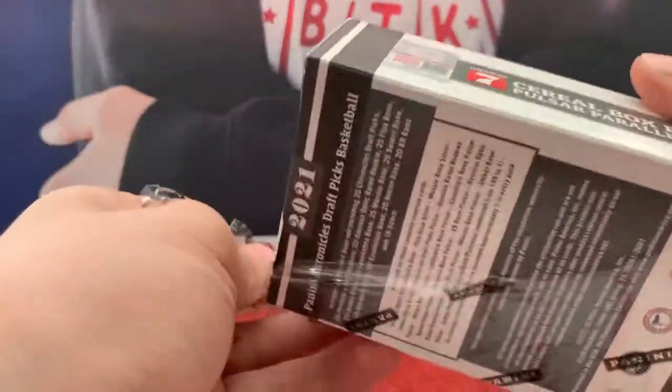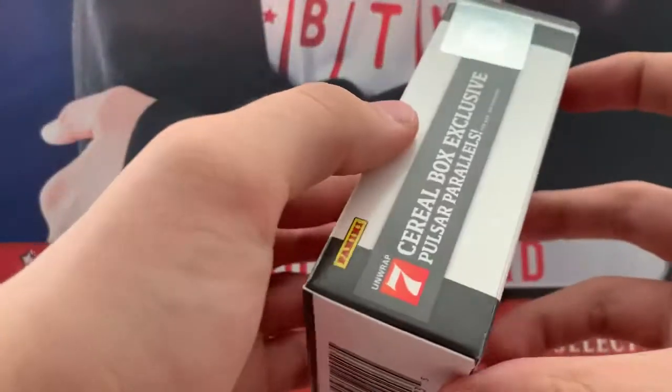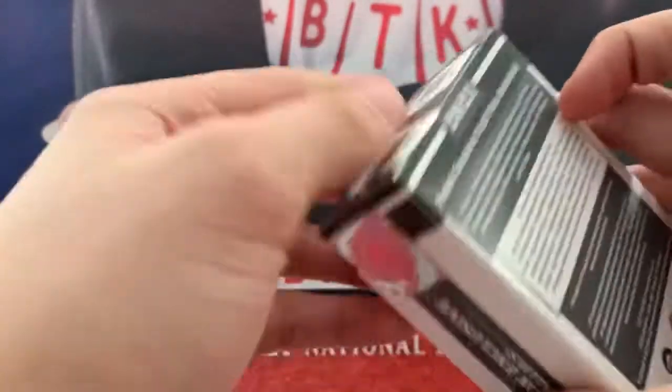Hopefully there's something else because that's not too exciting. Seven cereal box exclusive Pulsar Parallels — that's more exciting. The numbering goes from 149 to 1, so there are one-of-ones in here too.